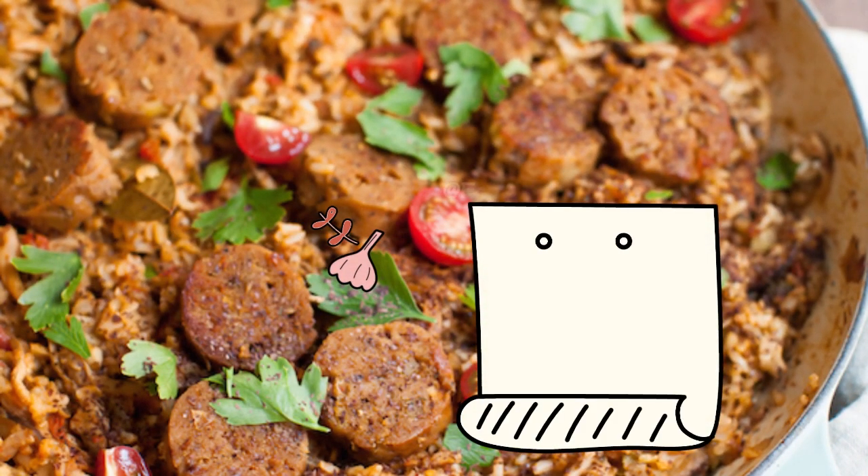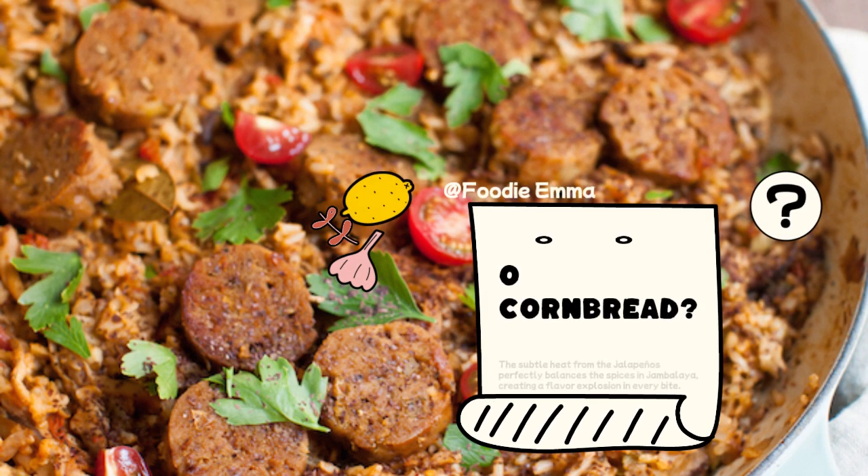For those who want to kick up the heat a notch, why not add some jalapeño cornbread? The subtle heat from the jalapeños perfectly balances the spices in jambalaya, creating a flavor explosion in every bite.